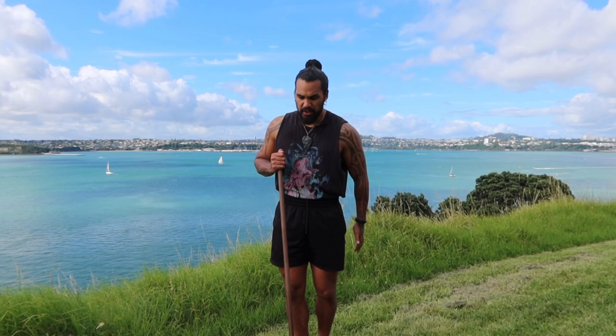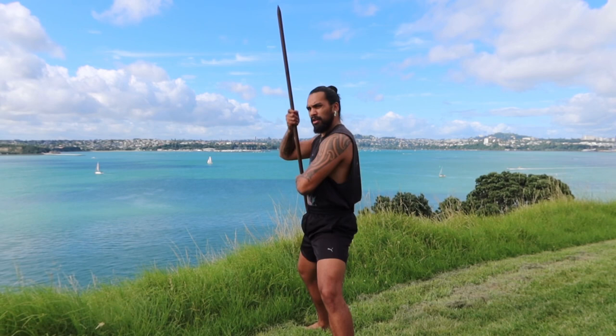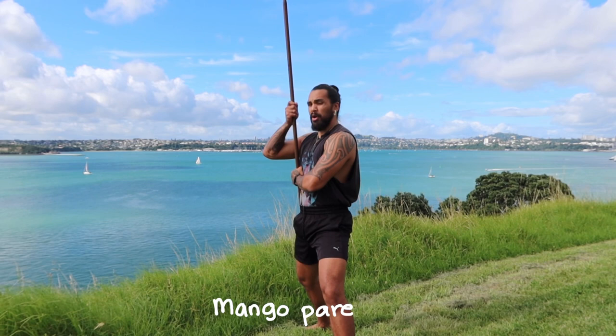Where we left off last time was Hawaii 2 — right foot back. Our next movement is Mangopare. So here we are in Hawaii 2, and we go into Mangopare.